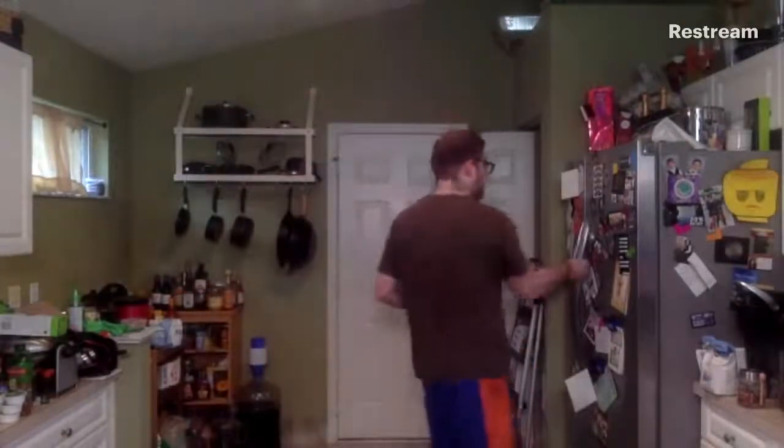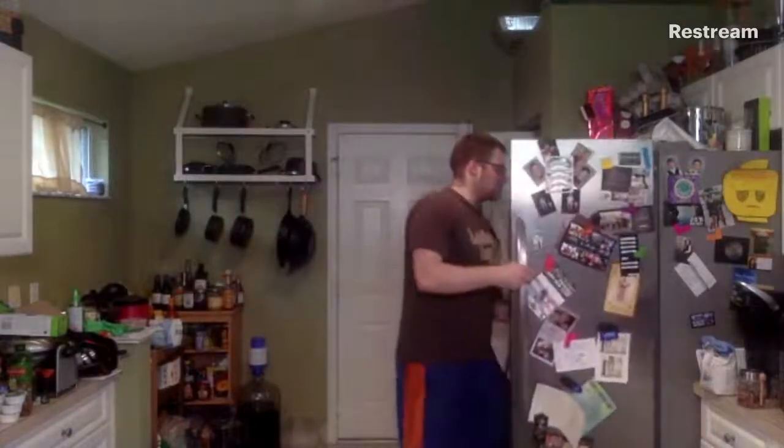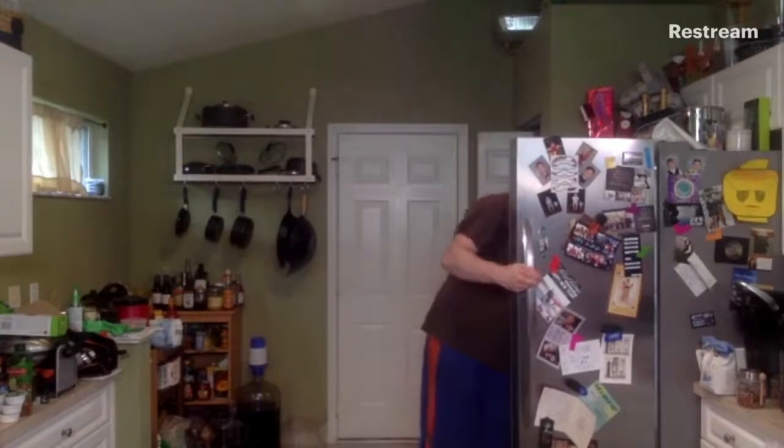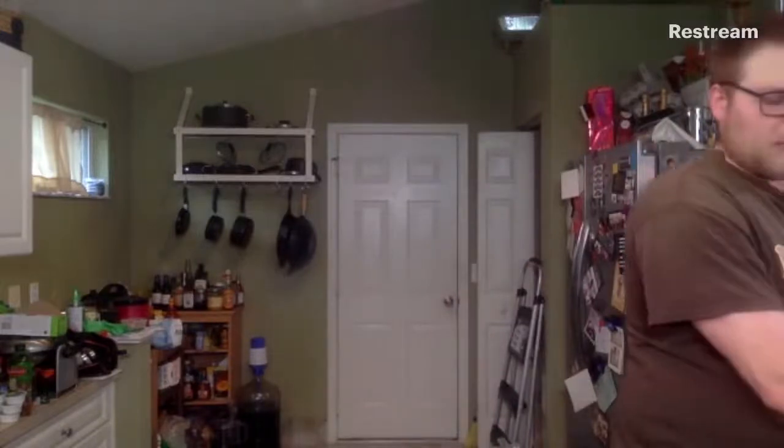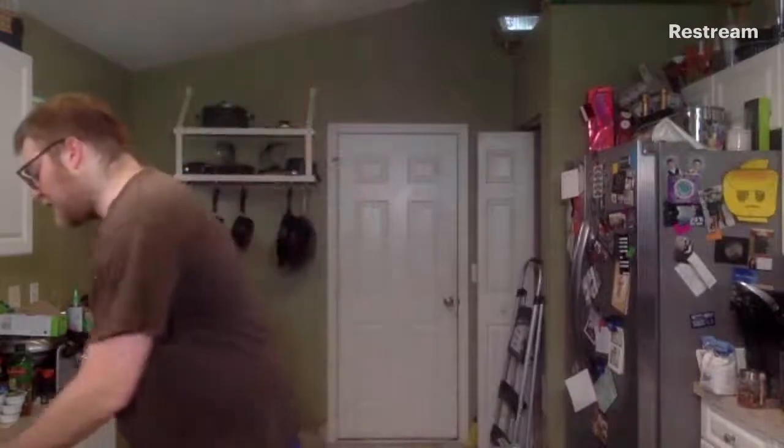I'm going to wrap this up and put it back in the fridge. I've got my nice big ball of beef here that's going to turn into our smash burger. I've got our griddle heating up, and I've also got some news for those of you watching now and in the future.